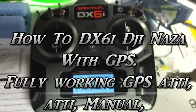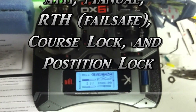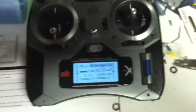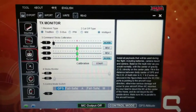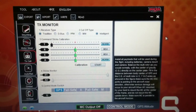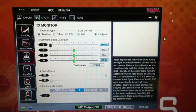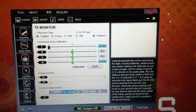I want to do a quick video on how to set up your DX6i Spectrum with NAZA with full function. Here's the screen. Currently it's got GPS attitude, manual, attitude, and then failsafe.